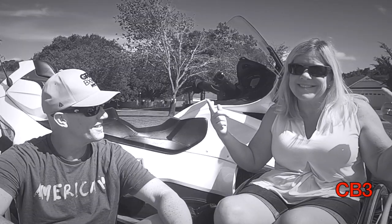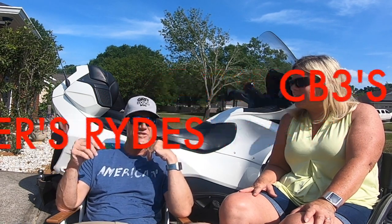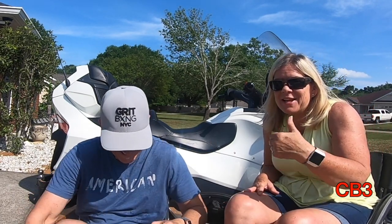The word subscribe. I'll shut up now. Stick around for CV3's Riders Rides — we have quite a few folks that have sent some things in. I think you might find that very, very interesting. I got to preview it. It is really cool.